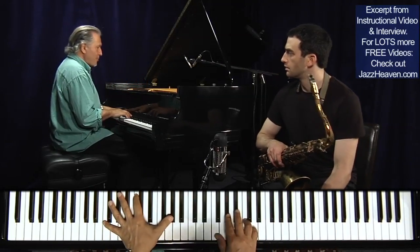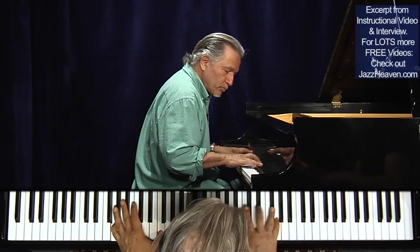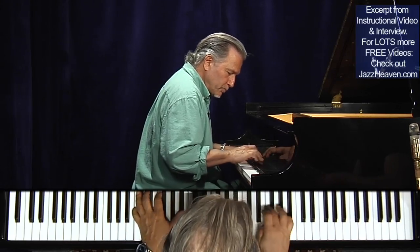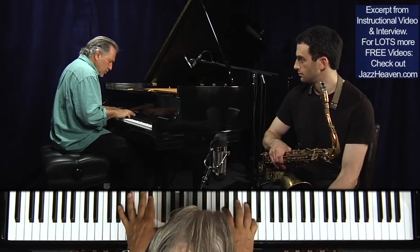So let's play this tune. For example, if I go up a half step — I'm playing up a half and then going back to the original. Or I could start on the original and then go up the half step.